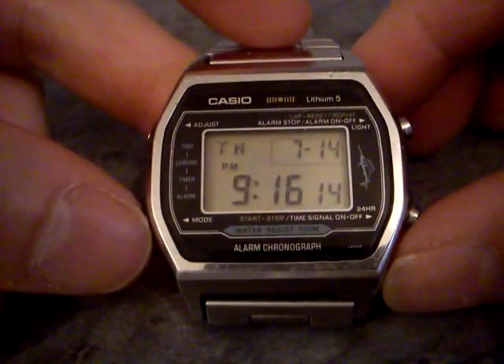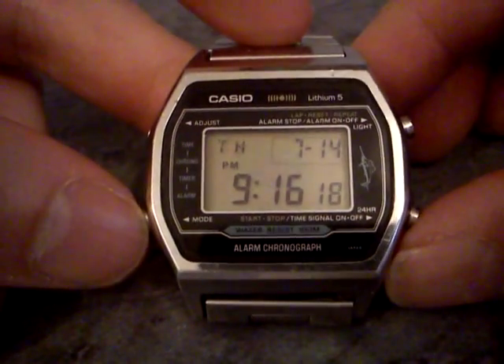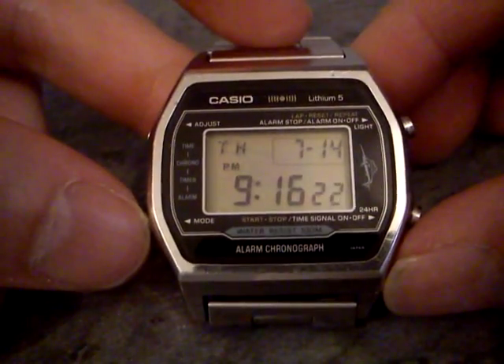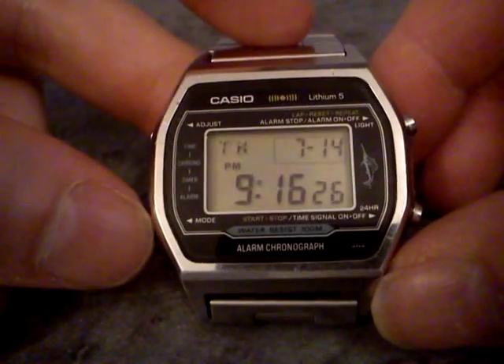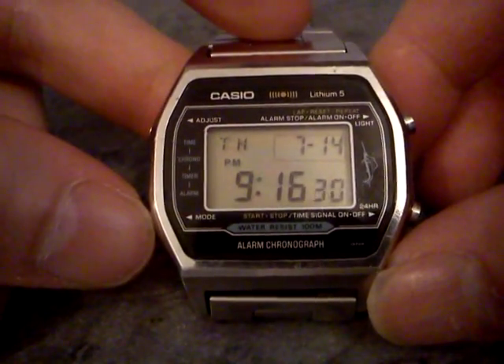Hey folks, welcome to this demonstration of my Casio H101 Marlin. This is an early-ish watch from Casio, and it's called a Marlin. It's this picture here of a little Marlin fish, and you can use it in seawater. I guess that's why they called it Marlin.